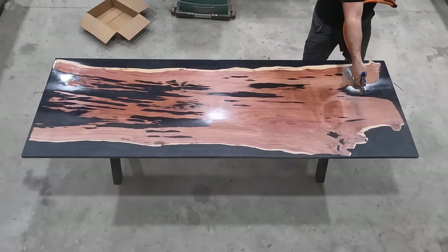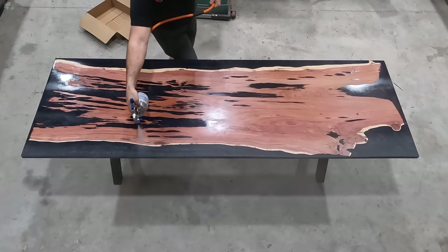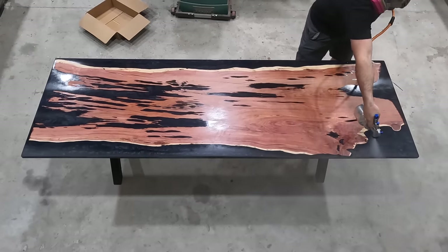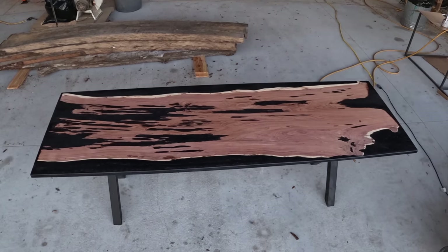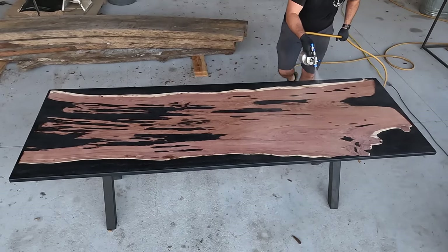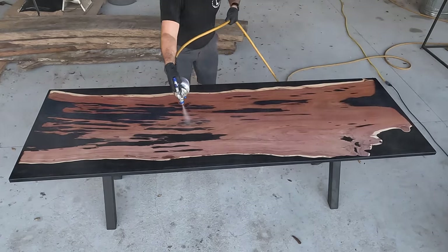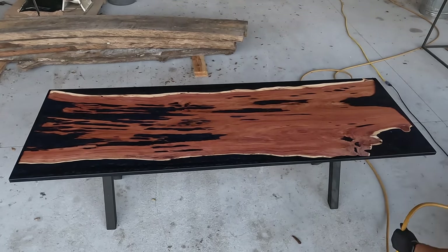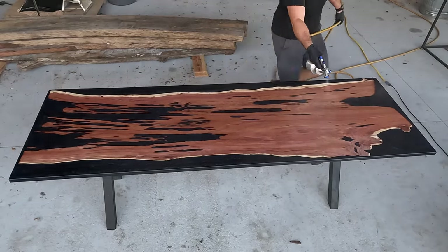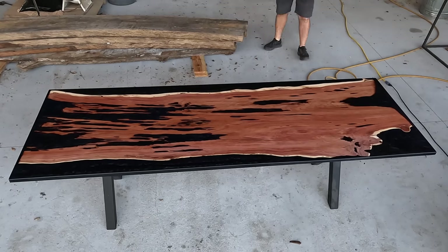Now some of you probably realized the mistake I made, which was deciding to spray this inside our shop. As you can see I've got way too much air pressure coming through that spray gun and this polycrylic is just going everywhere inside the shop. It was getting so smoky that I quickly realized this was a bad idea, so after this first coat we took it outside to continue spraying multiple coats. But even that was a bad idea — when I moved outside to spray the second coat, a lot of bugs and dust and debris came and landed on the table messing up the finish. So now I've made two bad choices in a row and I've got to figure out how to fix this.